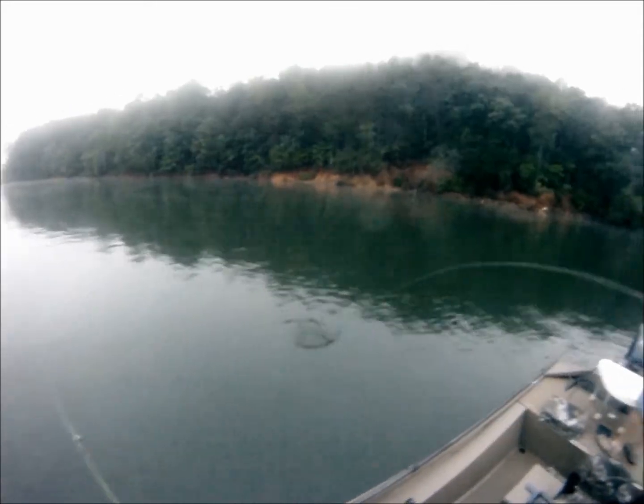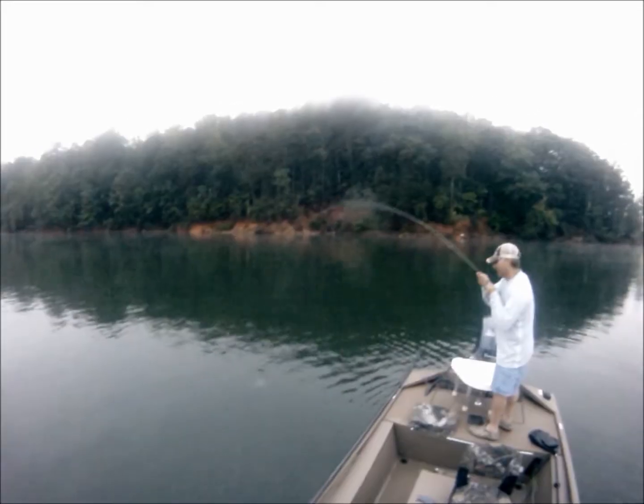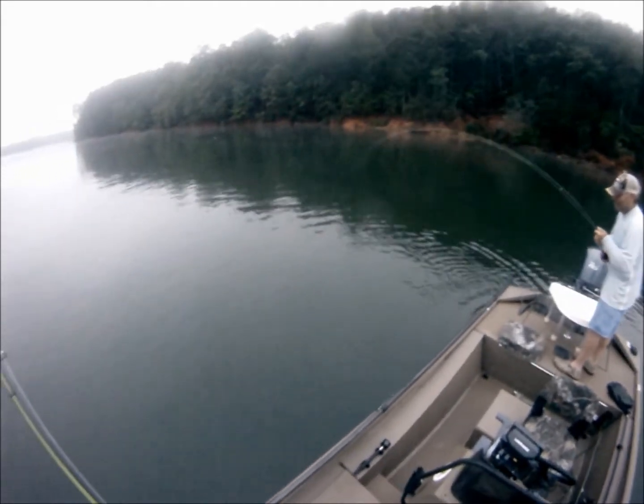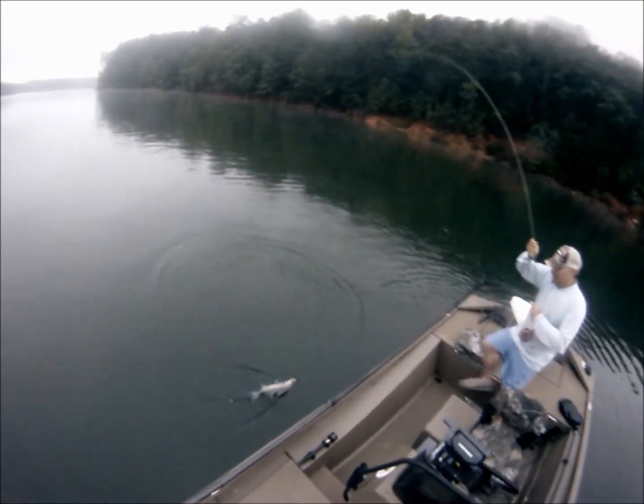Right in front of you there, guy. Got him. Oh, there he goes. Got him. Oh, look at him on a six weight. You just tied that fly last night, didn't you, Henry? I did. I whipped her up last night. This is a nice little two and a half pound hybrid probably, I'm guessing. Maybe three. Nice fish.